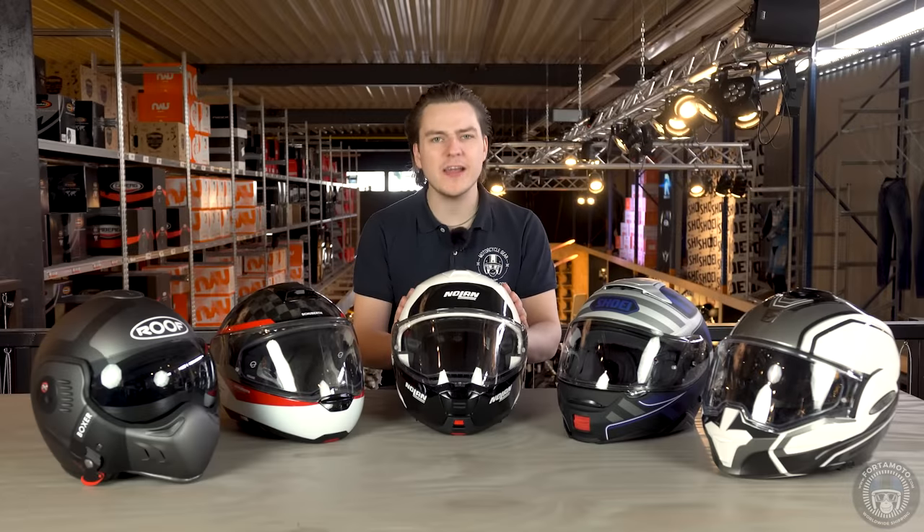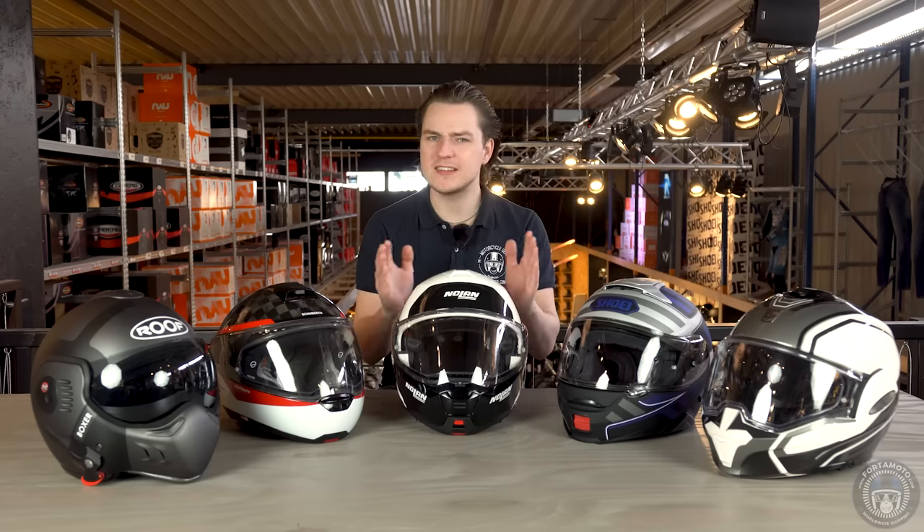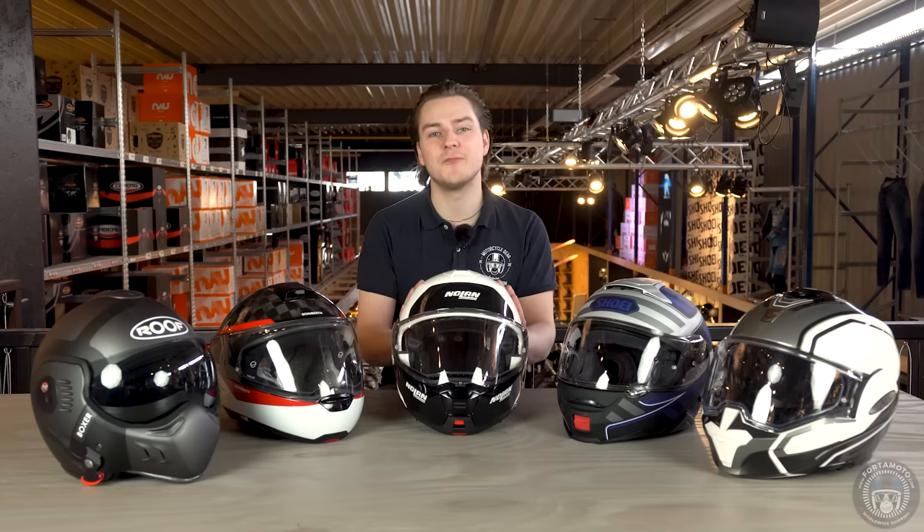The new year has started and bikers everywhere are excited to climb back on their steel horse, myself included. I often hear the question: which modular helmet is best for me? Well, that's exactly what I'm going to tell you in this video. Let's dive right in.